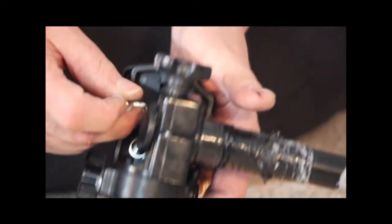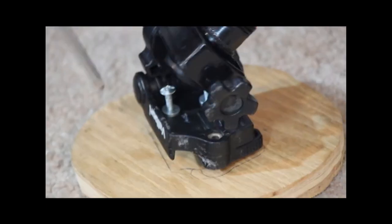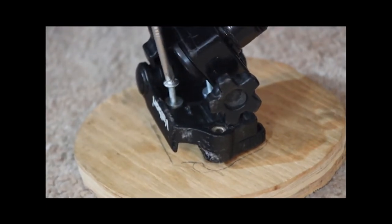Attach together a tripod head, a round piece of plywood, and a brass drop ear elbow fitting using screws. This makes the head mechanism.